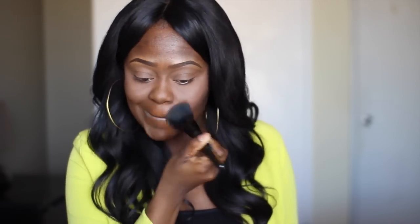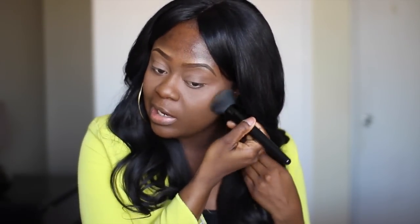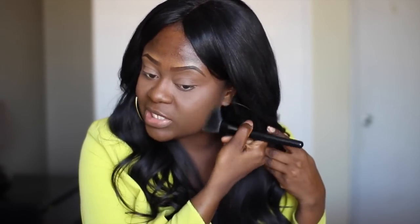Next, using the MAC Studio Fix — this is an NW50, which is actually a powder foundation — with the ELF powder brush. The reason I like using this brush is because of the flat surface; it picks up just enough product without soaking into the brush. I'm applying it in a rotation. I'm also taking it under my eye to blend together the highlight from the Blot Powder and remove any demarcation, so you won't see two tones — it just blends very evenly.